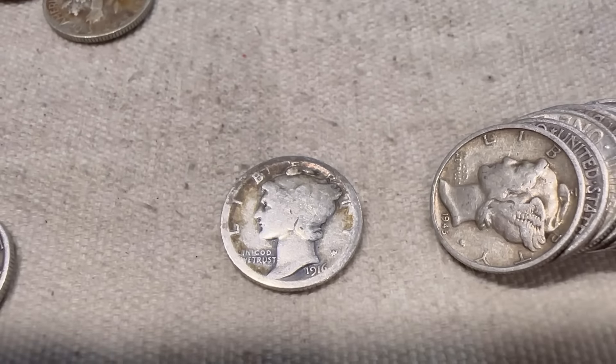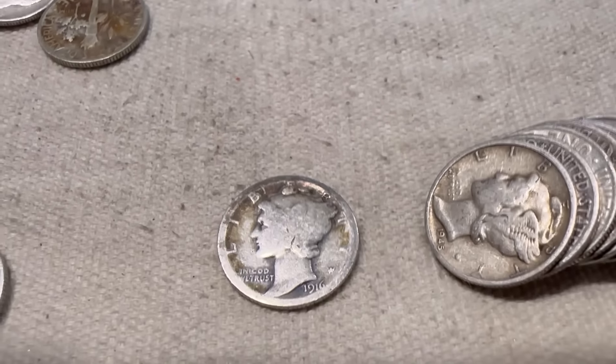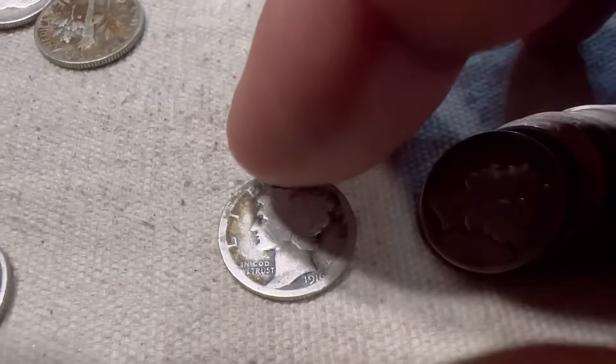This is my first 1916. I want it to be the D. Oh my goodness. I'm shaking. Let's flip it over. If this is a D, I'm going to freak out.